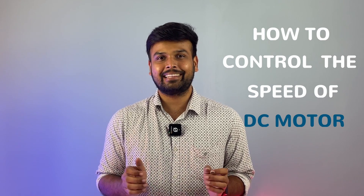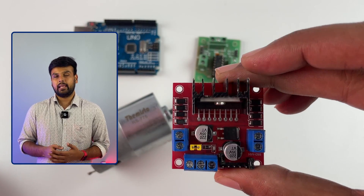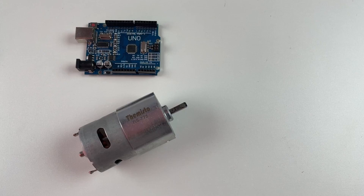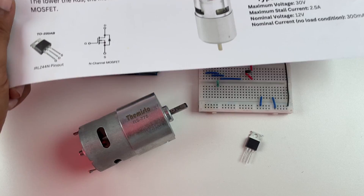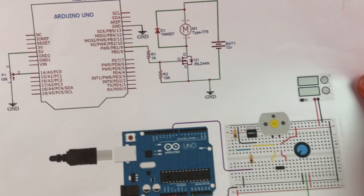In this video, let's learn how to control the speed of a DC motor using an Arduino. There are many types of motor driver modules available for Arduino like the L293D, the L298N, and even a motor driver shield. This video is to teach you the basics, so we won't be using any of these motor driver modules. Instead, we'll build our own motor driver circuit using a MOSFET.